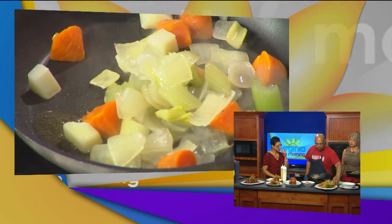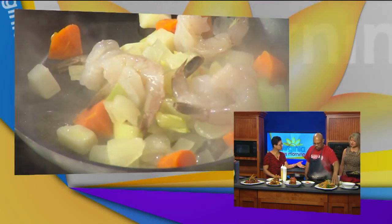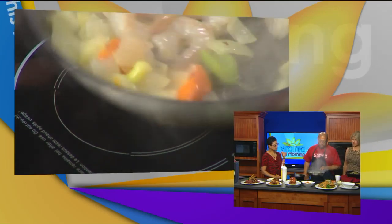We've got some onions in there, and then we just throw some shrimp in. This is raw shrimp. Yeah, and we just sauté it up, and it all comes together.